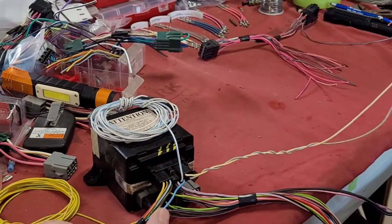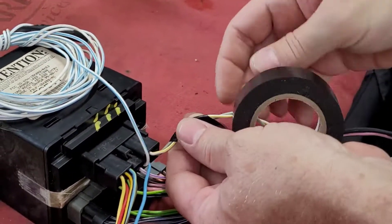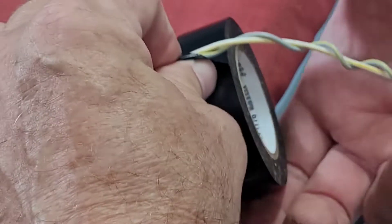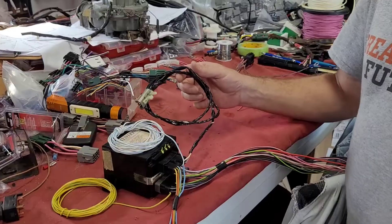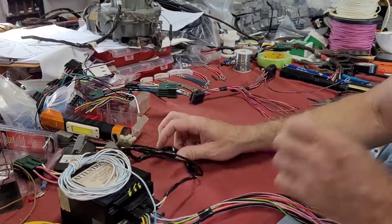I'm going to go ahead and wrap up this plug just to clean it up. You can cut it and shorten it; I don't do it. There's your program plug all wrapped up.